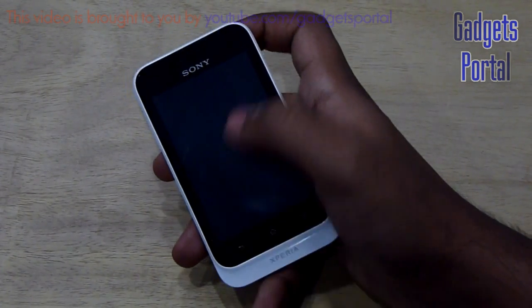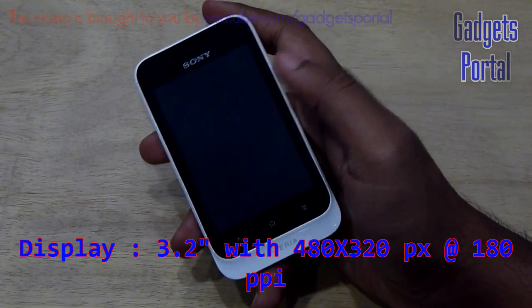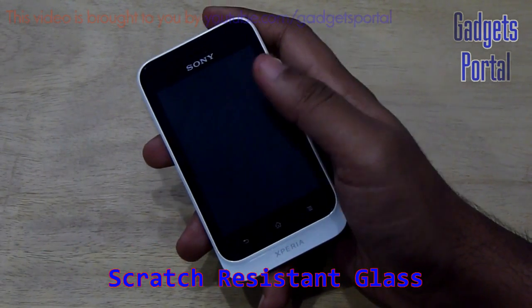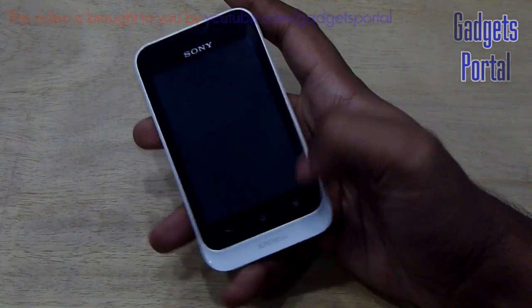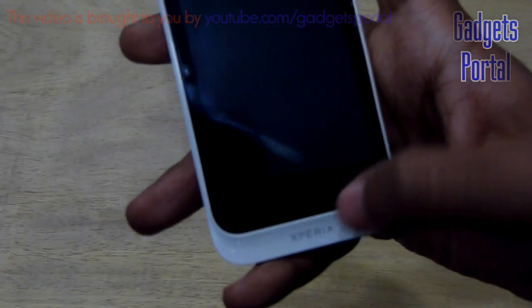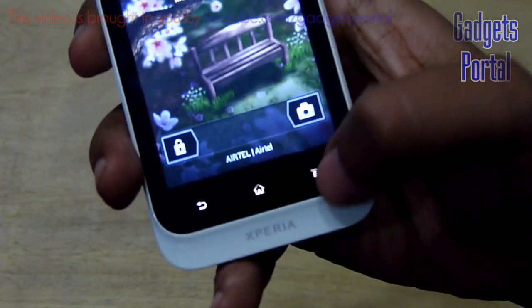Now let's have a quick look at the exterior hardware. It has got a 3.2 inch screen with 480 by 320 pixels and the PPI is 180, which is quite standard for an entry level device — actually quite good for the price. Here are three Android capacitive buttons: here is the option, here is the home, and here is the back, and they are well backlit as you can see.